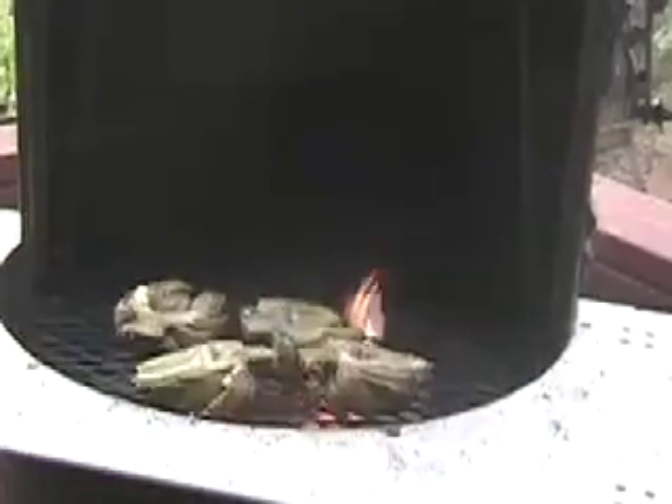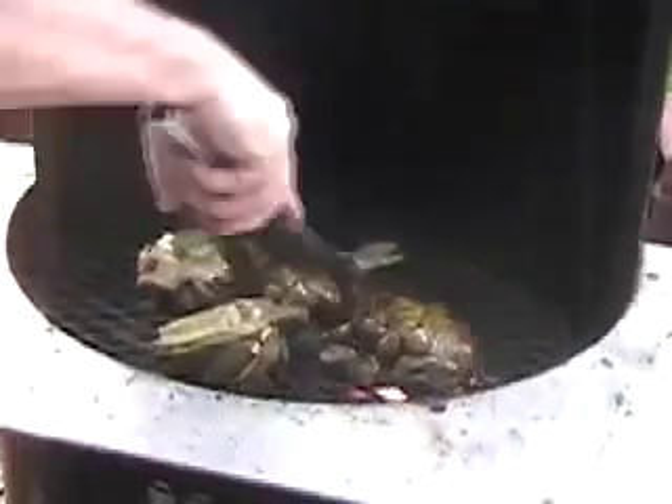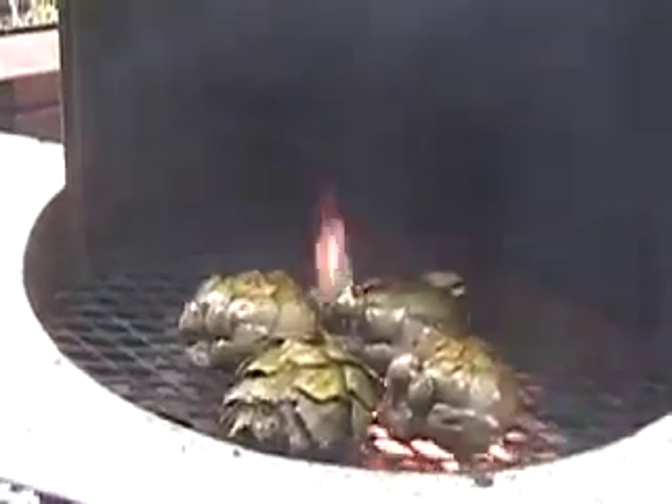We've got a nice grill going there, so we'll go ahead and cover them up. Total might take five or six minutes — we'll cover them up and then we'll turn them in just a little bit. So these have been cooking for three or four minutes on a nice hot grill. Before I turn them, I'm going to go ahead and give them a little shake of salt and pepper on this side — make sure they're nicely seasoned. Then go ahead and give them a turn. You can see how we've got that nice grilled effect on this side of the artichokes. We will definitely get some flames because of the oil on this side.